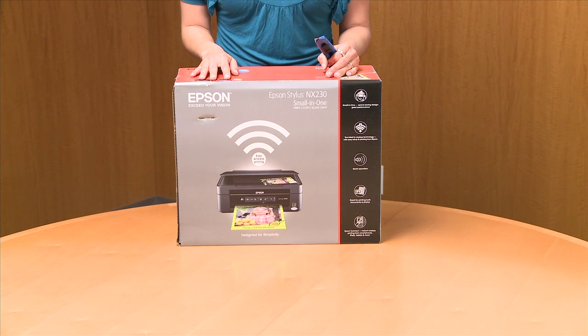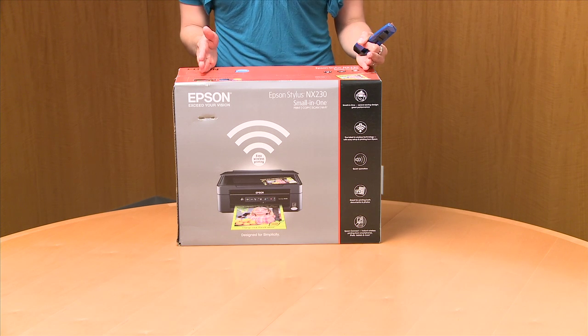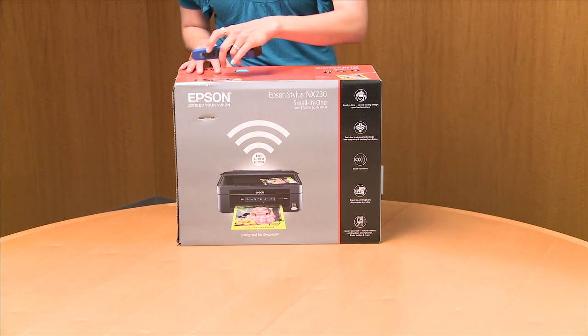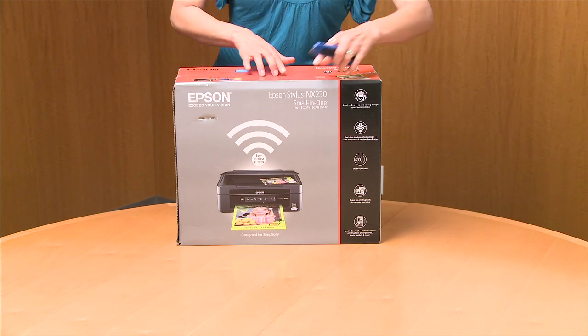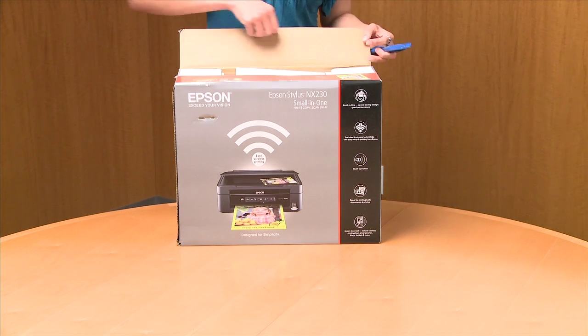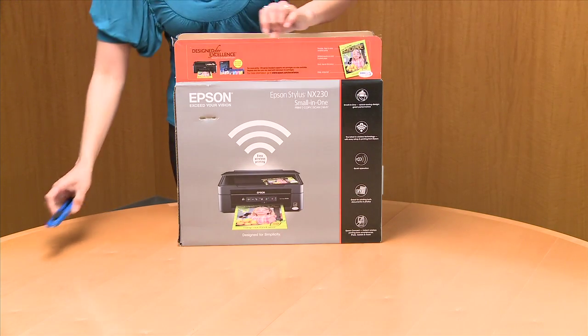Hey guys, this is Tanya and we are going to unbox the highly affordable Epson Stylus NX230 small-in-one printer. It fits in the smallest of spaces. I have one of these cool things to open it up with — a kitchen knife.